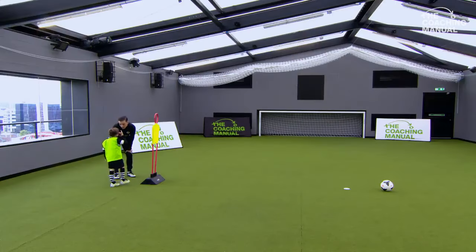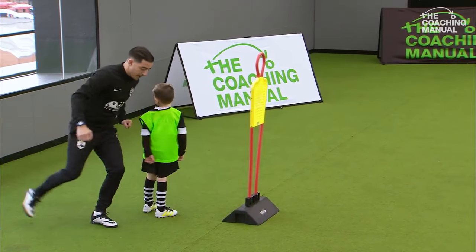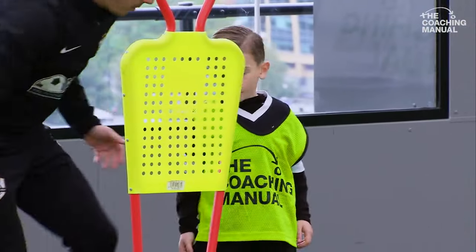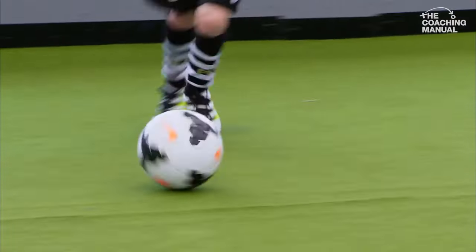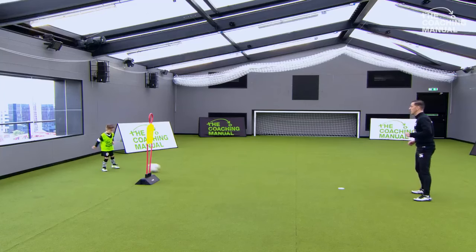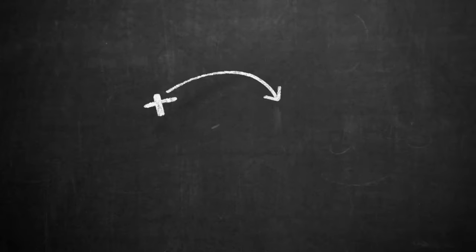We're now going to go left to right. As it comes in here, you're going to go with your left foot, control with the inside, and you're going to play back with your right foot. So come back here, left foot across your body, play. Good touch and play, good boy, that's one. Across, brilliant touch, that's two. Good touch, thank you.